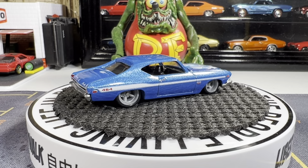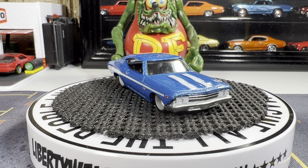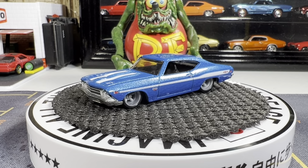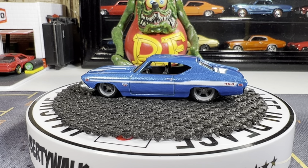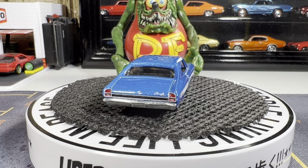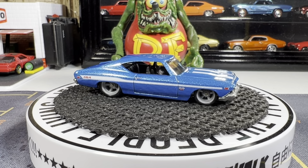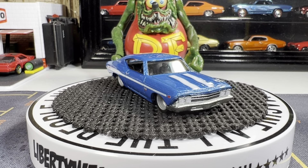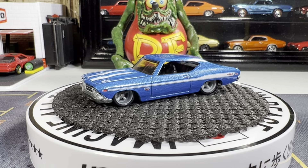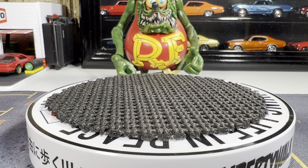69 Chevelle SS 396 — great looking casting, I love it. Love the metallic blue on there. Really nice casting, I really like this one a lot. I have a treasure hunt similar to this that came out I think early 2000s. Very much a Chevelle guy, I absolutely love the Chevelles.